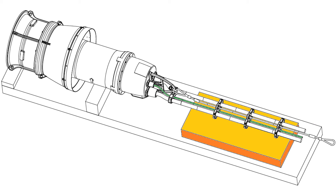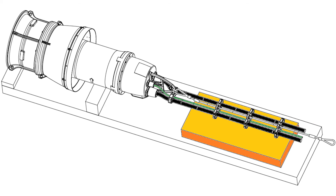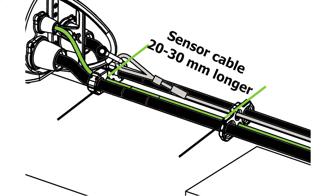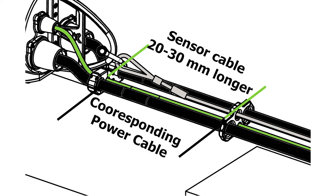Tighten all the clamps around the power cables. Before tightening the clamps around the sensor cable, make sure the length of the sensor cable between the motor top and the first clamp is around 20-30 mm longer than the corresponding length of the power cable. This is important to avoid stress in the course of the sensor cable.